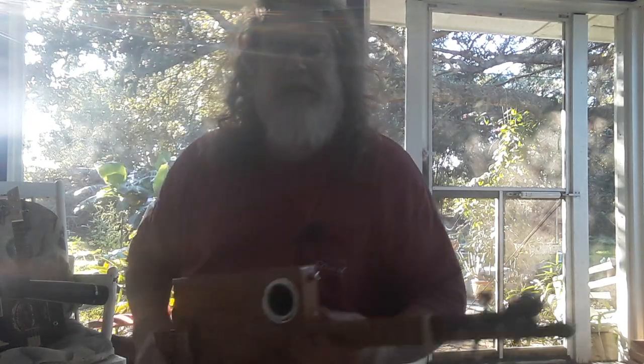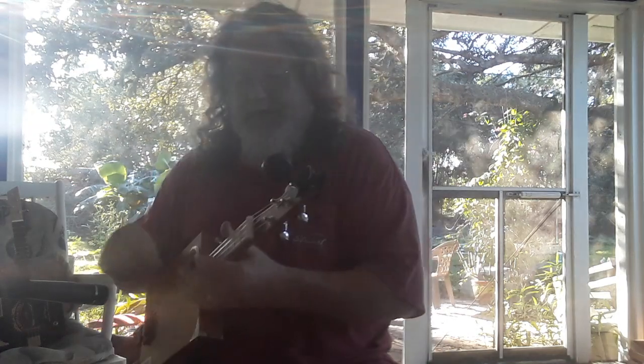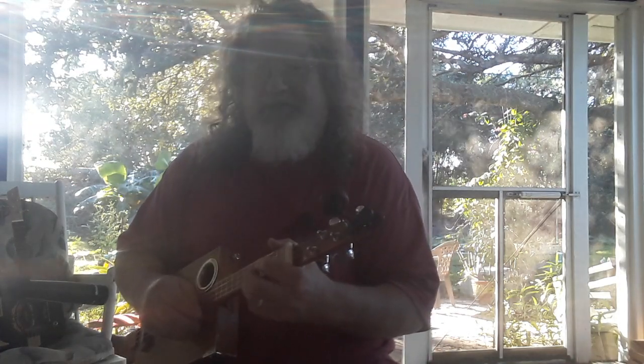Hey guys, it's Dale from DL Homemade Guitar Company, bringing you another ukulele. This time it's an all-acoustic ukulele. You can tell it's winter in Florida because I'm outside — it's cooled off and the humidity has finally dropped.